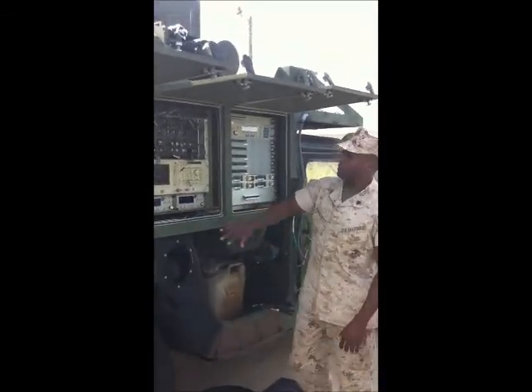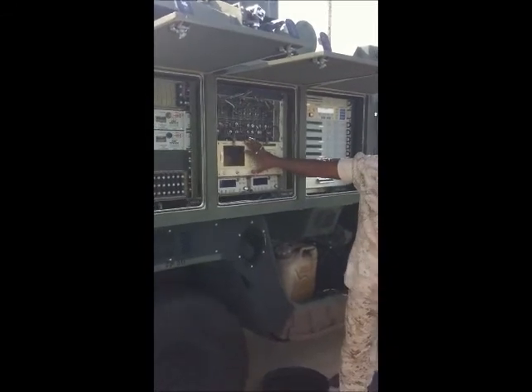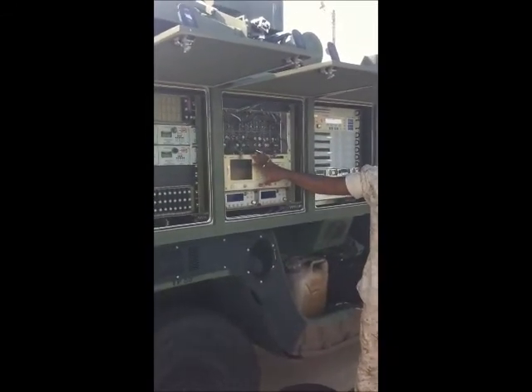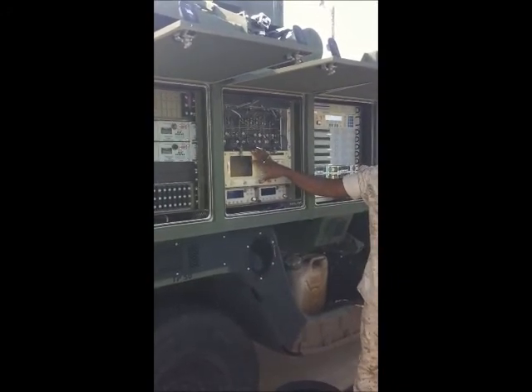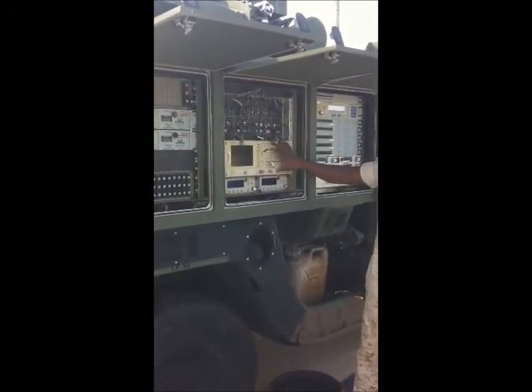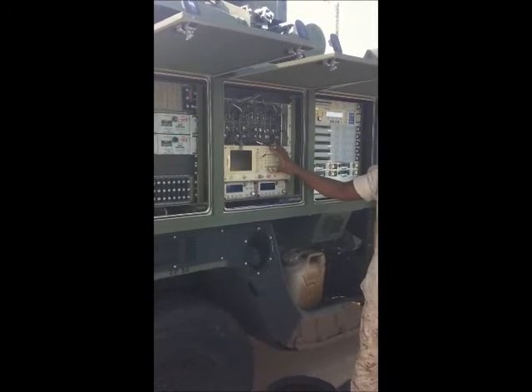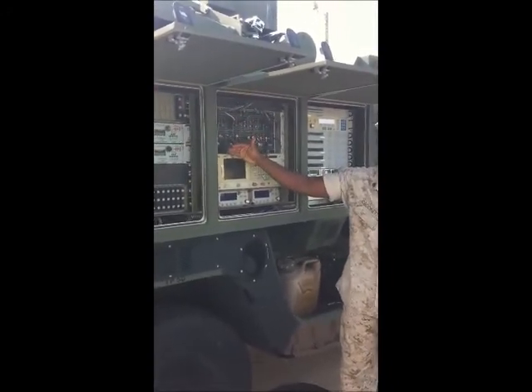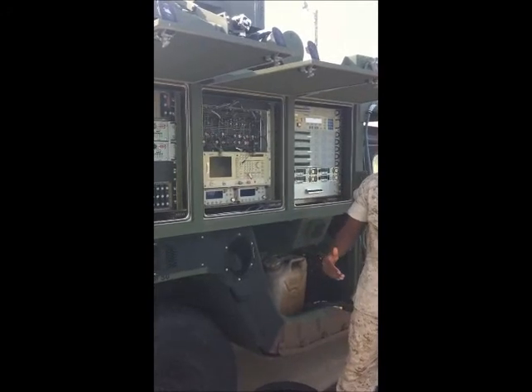Next up, you have the Spectrum Analyzer. It's basically a piece of test equipment we utilize to actually determine whether we're tracking on the bird, whether we're receiving a signal, or whether we're transmitting a signal. For the most part, it's a big piece of test equipment that cuts out a lot of the guessing — wondering whether this component is transmitting. It's something we utilize to check a lot of our test points.